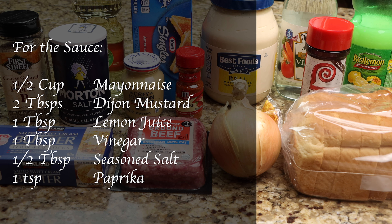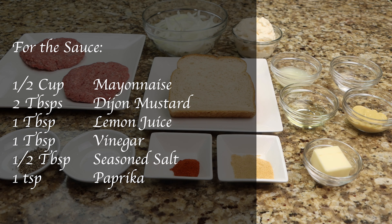For the sauce you'll need one half cup of mayonnaise, two tablespoons of Dijon mustard, one tablespoon of lemon juice, one tablespoon of vinegar, one half tablespoon of seasoned salt, and one teaspoon of paprika.